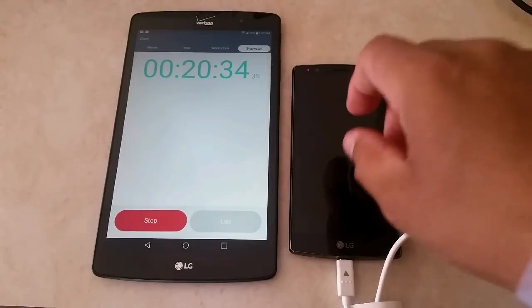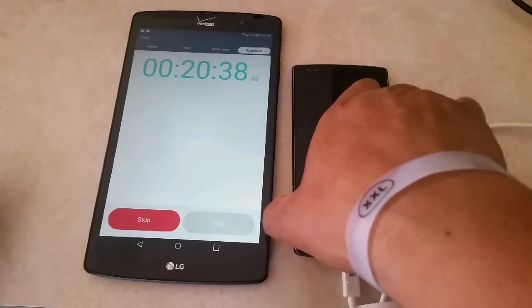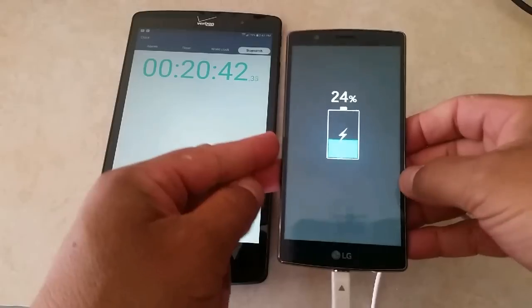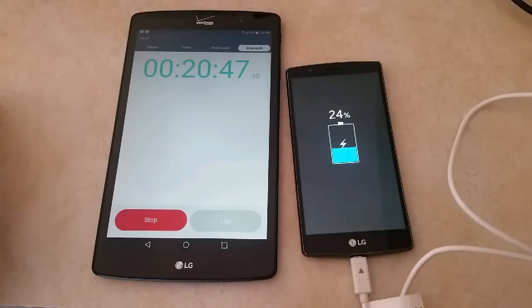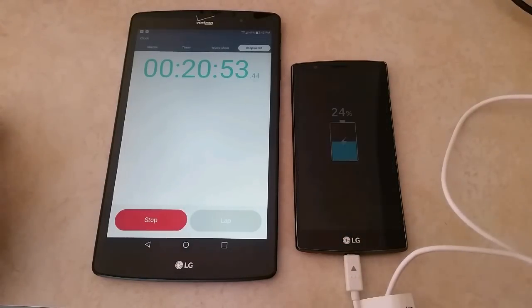Alright guys, a quick update here on the charging. 20 minutes has gone by since I started the test. Let's see where we are — 24% in 20 minutes. So we have 10 minutes to get to 60%, which I don't think is going to happen. According to LG, you get 60% in 30 minutes, but we'll see what happens.